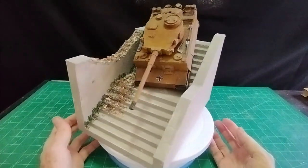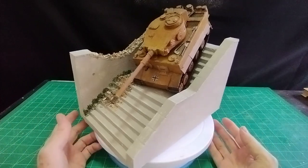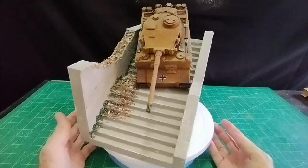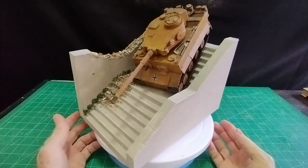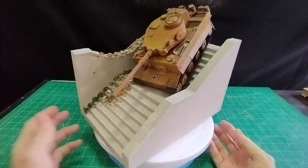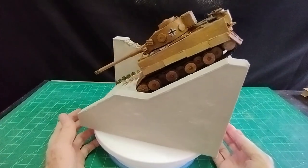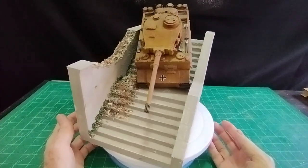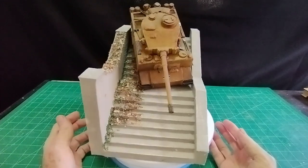Hello there, welcome everybody, it's Diorama Don here once more. Before we continue, please subscribe to the channel — you'll be informed when new videos come along, of which there are many. This is just an idea I've had for some time about making stone steps as a diorama for a tank to be coming down the steps. It looks quite dramatic, so a good idea for setting off your military vehicle.